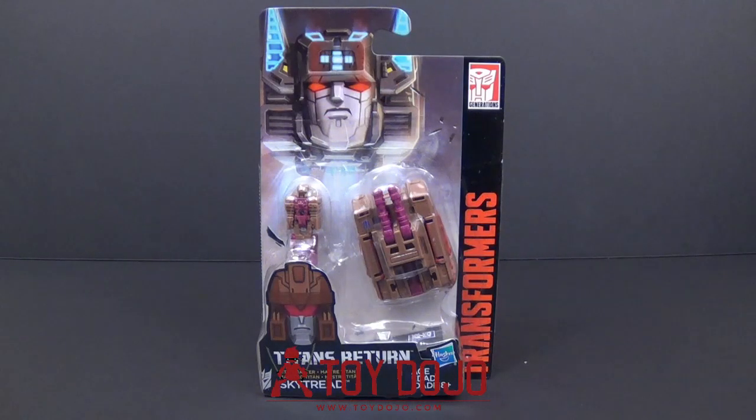Hey everybody, this is Tambiota and I'm back with another Transformers video review. So we have here Titan Returns Titan Master Skytread.